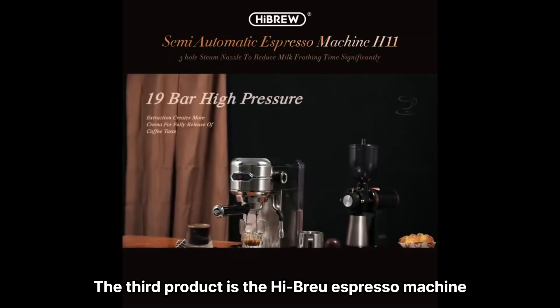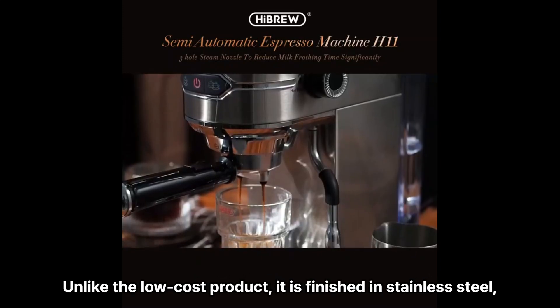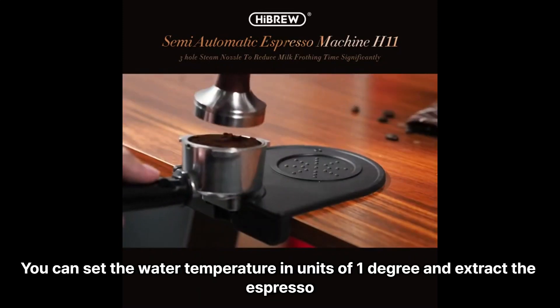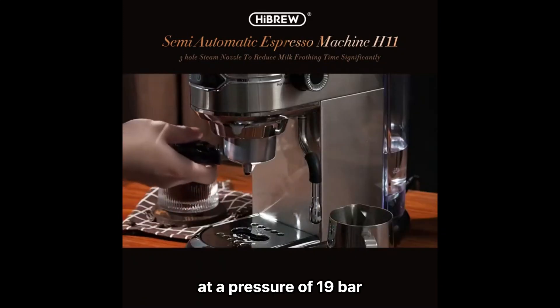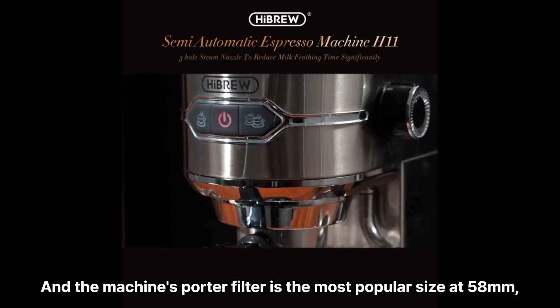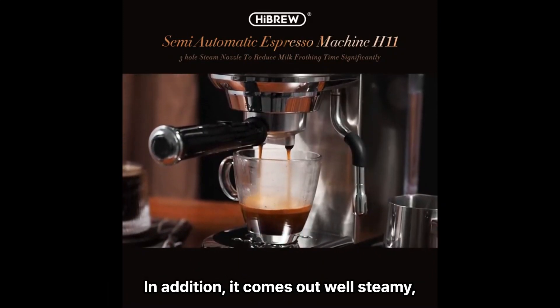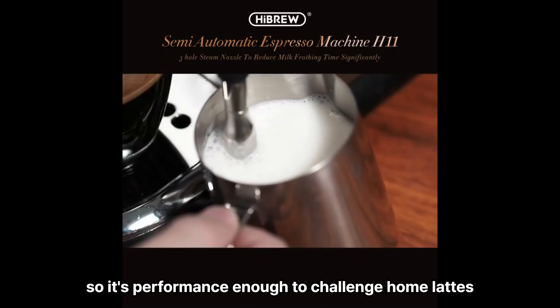The third product is the High Brew Espresso Machine. Unlike lower-cost products, it is finished in stainless steel, giving it a luxurious design. You can set the water temperature in units of 1 degree and extract espresso at a pressure of 19 bar. The machine's portafilter is the most popular size at 58 mm, so it's easy to buy compatible products. It also steams well, so it has performance enough to challenge home latte-making.